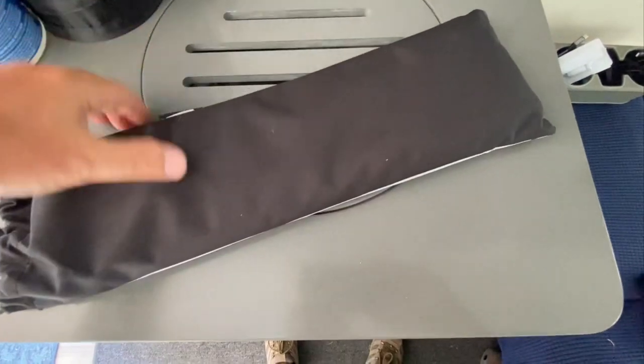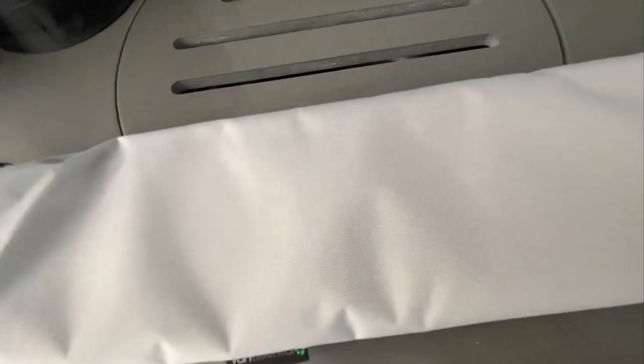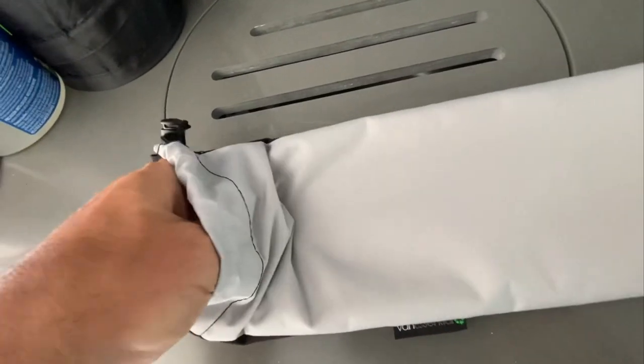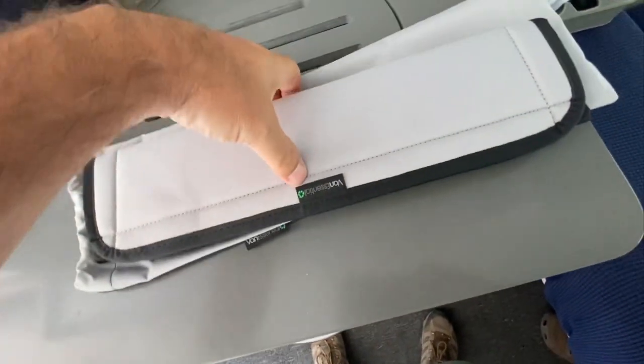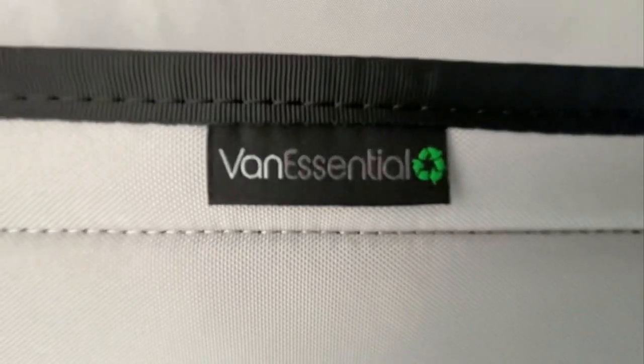Okay, here it is. This is the product — as I said, this is from Van Essentials. I've opened it once already, but let me go ahead and get it out of the storage bag. As you can see, it does come with a nice storage bag. I think we may have ordered something else from Van Essentials — they've got a variety of cool things.